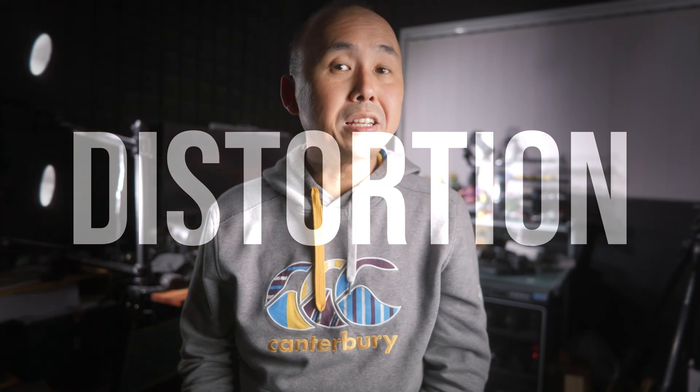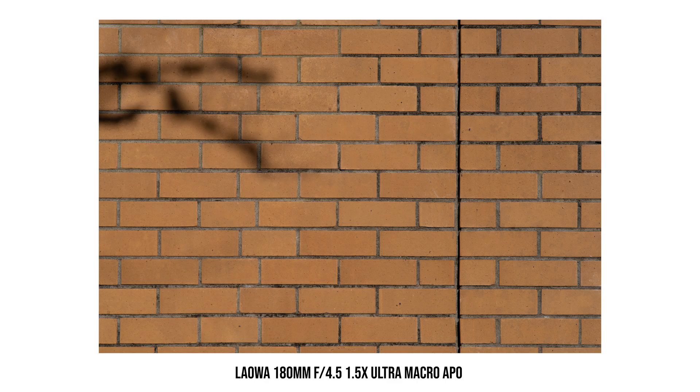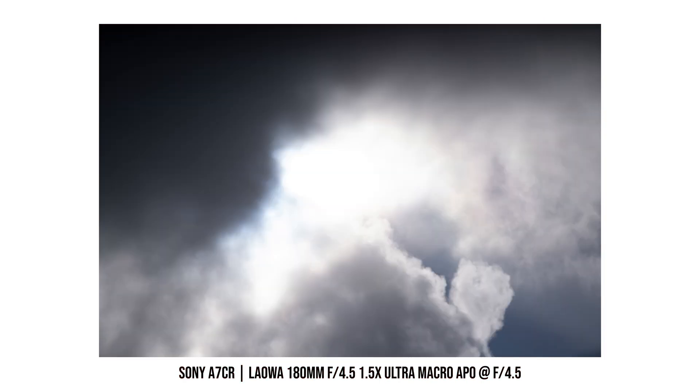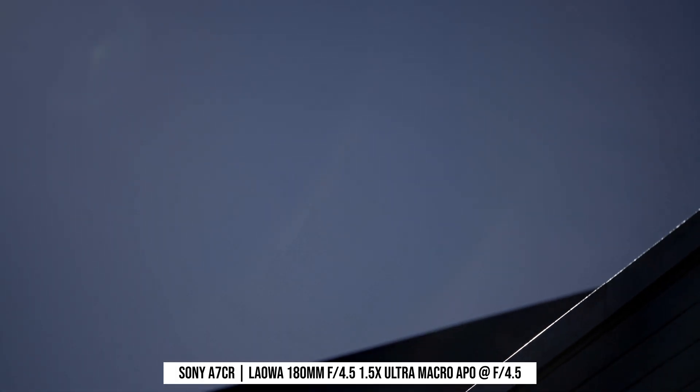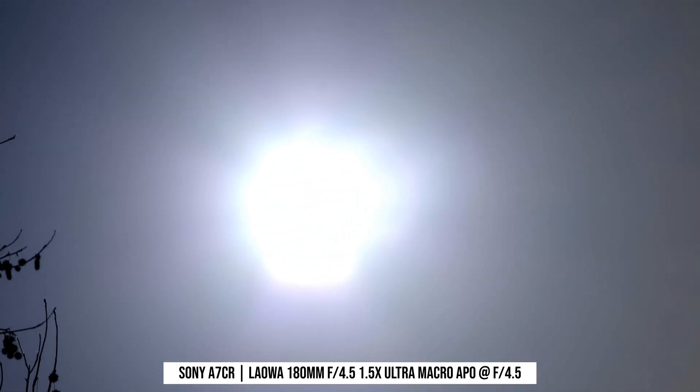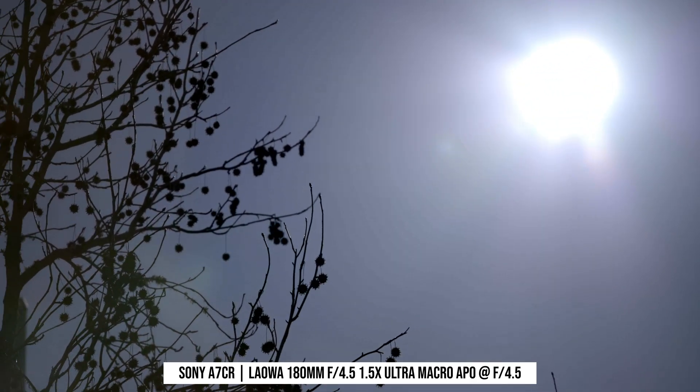Distortion control is excellent. I don't see any noticeable distortion, even in my brick wall test photo, so distortion definitely isn't a problem at all with this Laowa lens. Lens flare control is okay — most of the time I don't really see much lens flare or ghosting, but I do see a bit of lens flare when there is a strong light source at some particular angle.